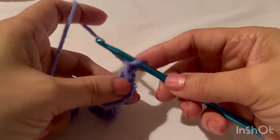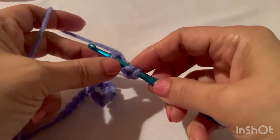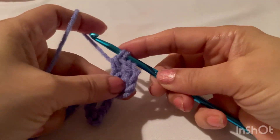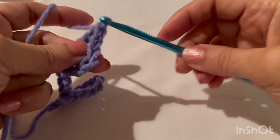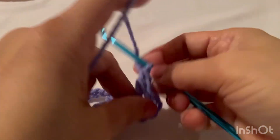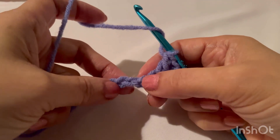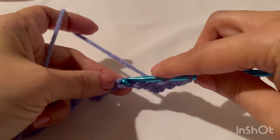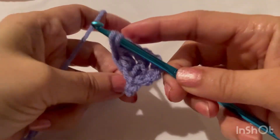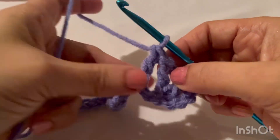Chain one and one more double crochet in the same stitch. Then chain one and two, and in the third, a double crochet, chain one, and one more double crochet in the same chain.